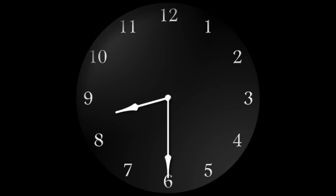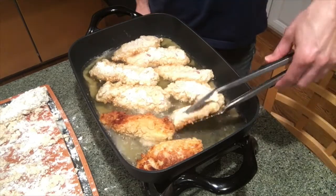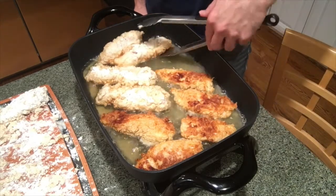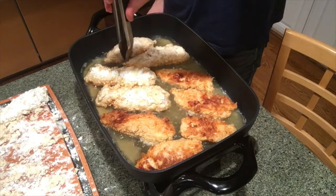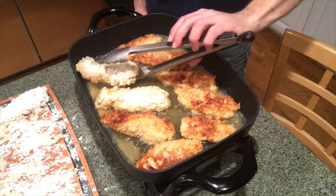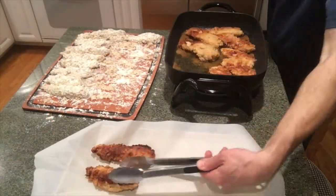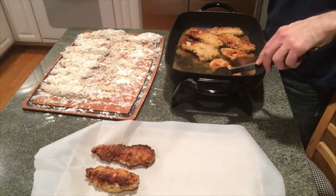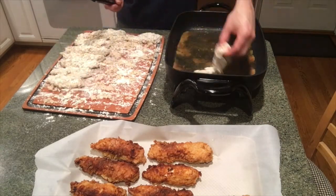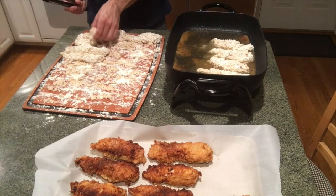I usually like to go eight to ten pieces at a time — that's the size of my skillet, so that's nine pieces there. About half an hour in from starting, the chicken cooks just a few minutes per side, depending on your skillet and how crispy or brown you like it. Sometimes I'll warm the oven to 175 or 200 degrees to keep the first batch warm while I do the next batch.